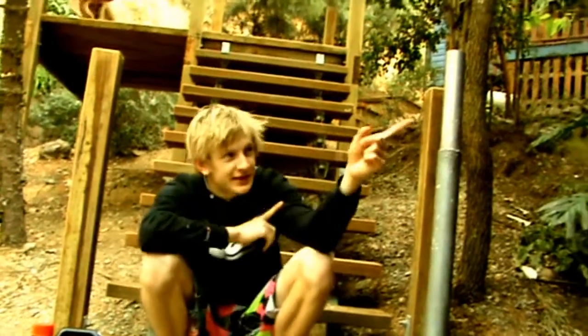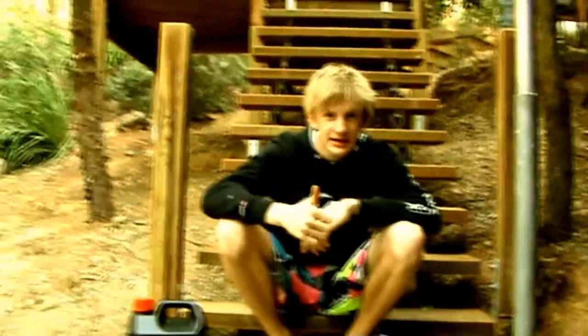Hey guys, I'm Tom, that's Ben, that's JJ! Sorry, we haven't posted a video in a while because we've been very busy, but now we've got a video for you.